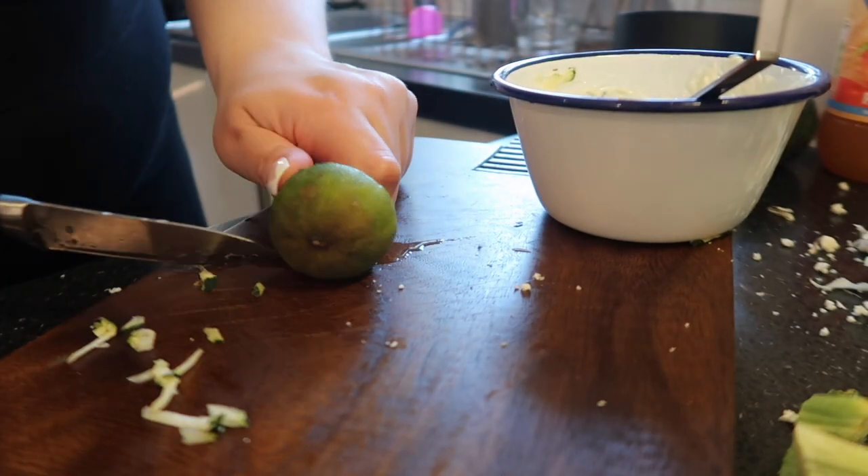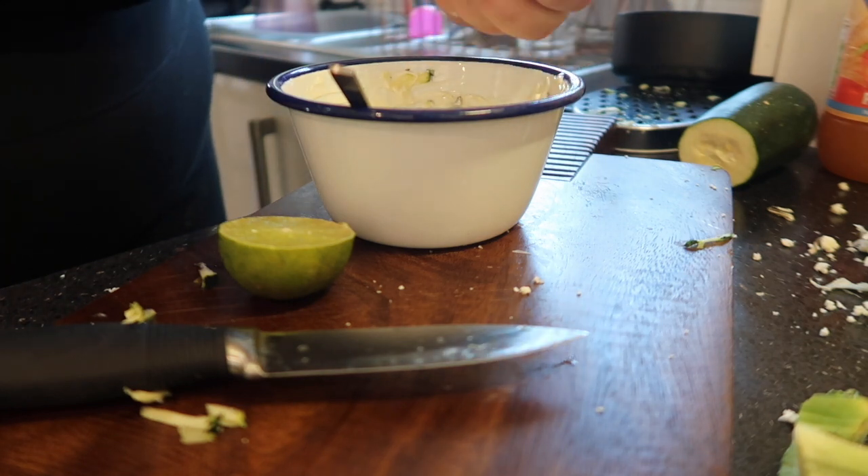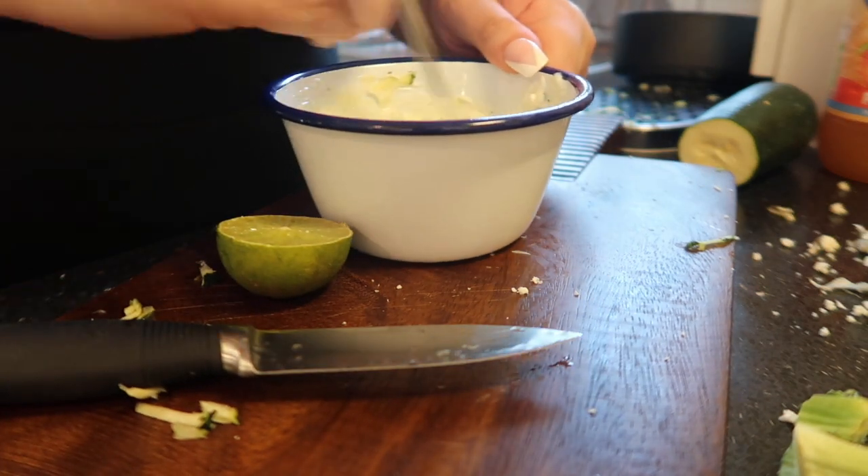Also don't forget a little squeeze of lime — this adds a nice little tartness to it that's going to be really nice with your meal.